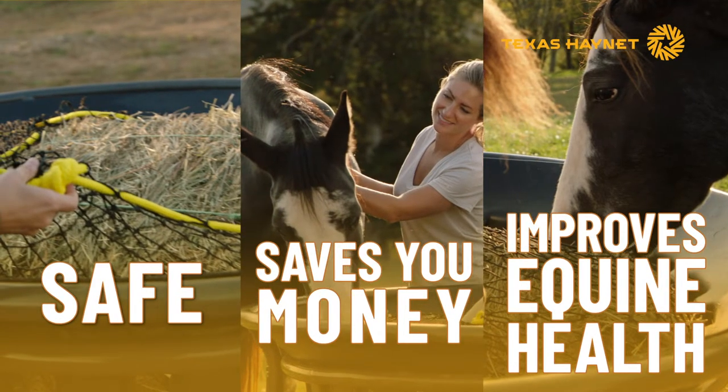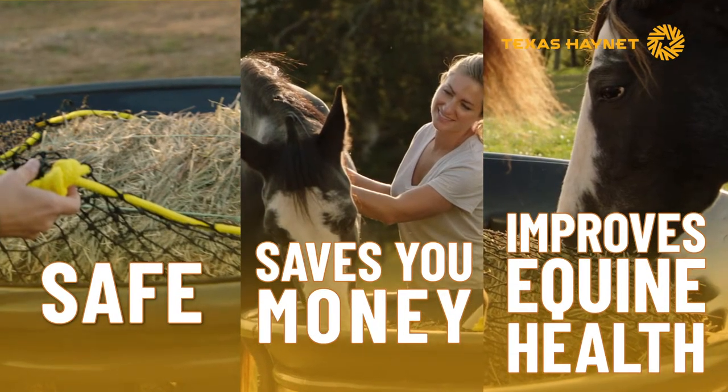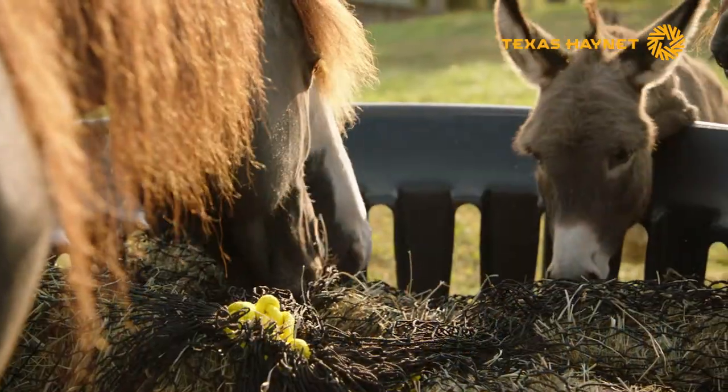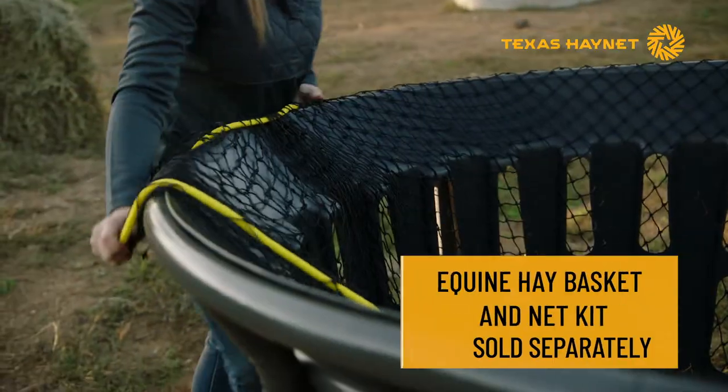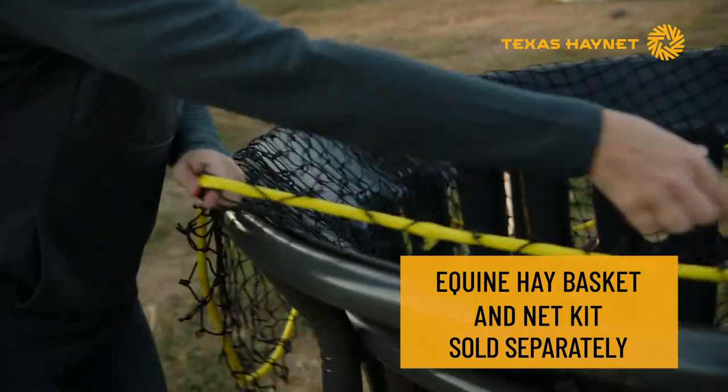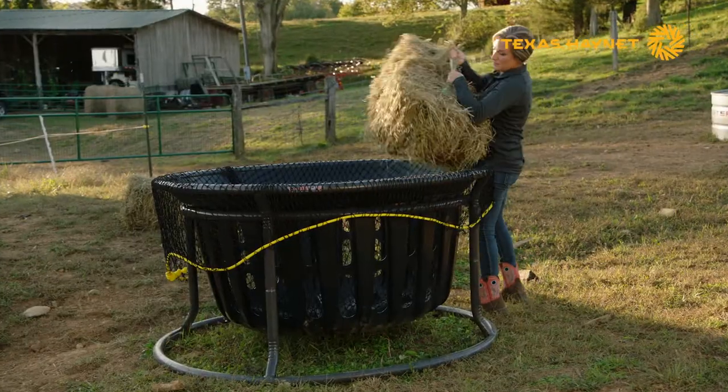Our hay nets are safe, will save you money, and improve your horse's health. Turn the popular Tartar Equine Hay Basket into a slow feeder with a custom Texas hay net. Our hay nets can help you cut your hay bill in half.